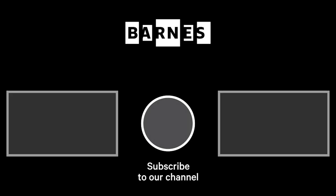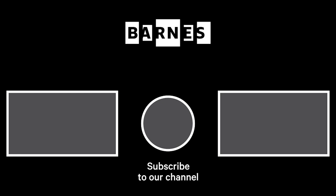Thanks so much for watching today — that's it for today's Barnes Takeout. I'm Tom Collins, Neubauer Family Executive Director of the Barnes Foundation. I hope you enjoyed Barnes Takeout; subscribe and make sure your post notifications are on to get daily servings of art. Thanks for watching and for your support of the Barnes Foundation.